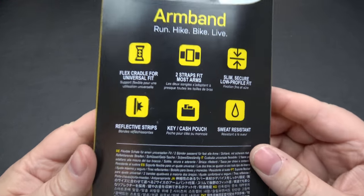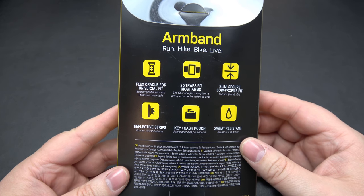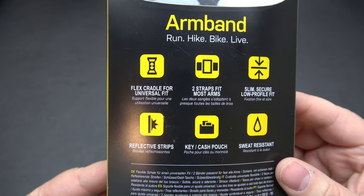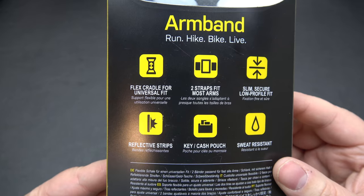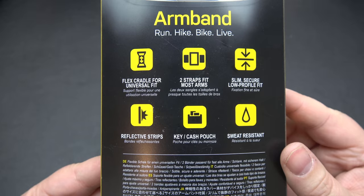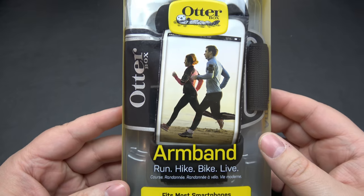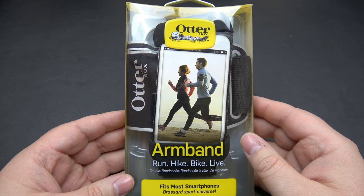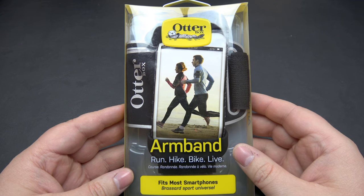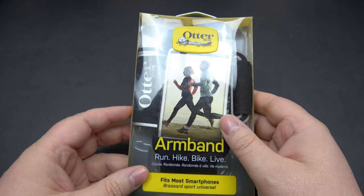I've actually had this for a little bit over a year now. It fits all of my phones, especially with cases, and that's one of the key points here. It features a flex cradle for universal fit, two straps inside, a slim secure reflective strip, a key cash pouch where you can put a key in, and it is sweat resistant. You can also throw this in the washer to clean it. I actually wear mine during chores around the house, backyard stuff, doing the lawn — it's been really great for that.